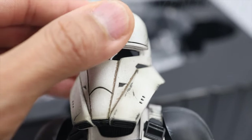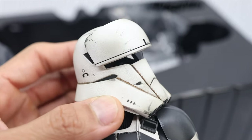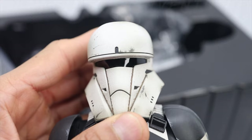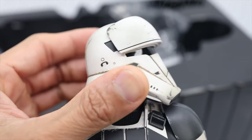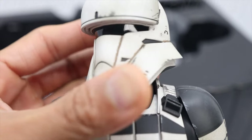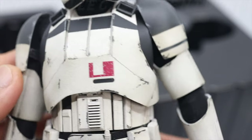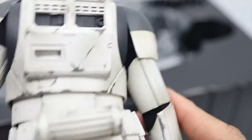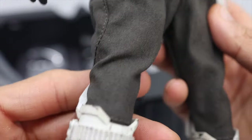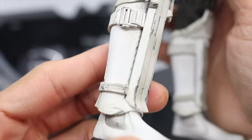Look at those paint applications and the weathering effects — nice, wow, amazing! Looks really good, guys.